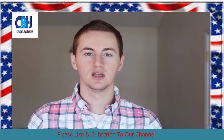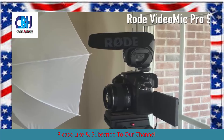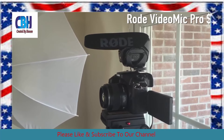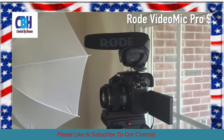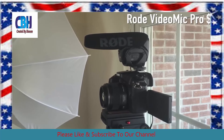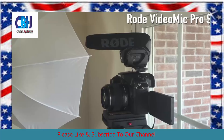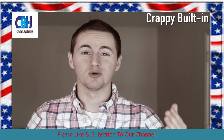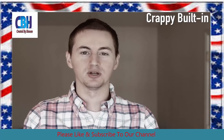So let's do a quick sound quality test between some of these mics. Right now you're hearing the Rode Video Mic Pro going into my DSLR, so that's what you've been hearing so far in this video. Now let's switch over to the onboard microphone so you can hear how bad that sounds compared to the shotgun mic. Alright, so now you're hearing the audio from the camera's onboard microphone and as you can tell it's pretty bad.